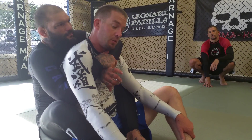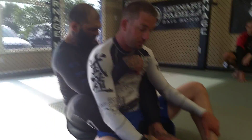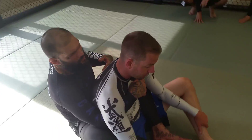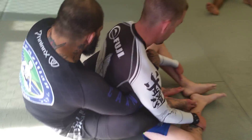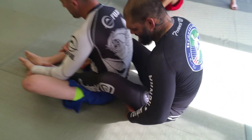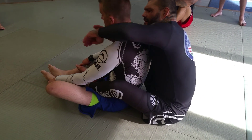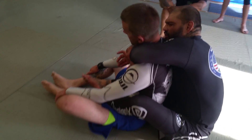My chest is connected to his back — I don't want any space between my chest and his back, that's very important. Also, when I start, I don't want to be too close to his hips with my hip. I want a little space between my hips and his hips. From here, over the top, protect the choking hand.